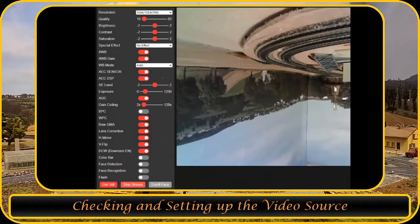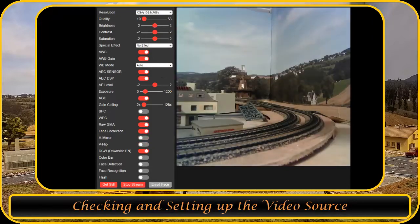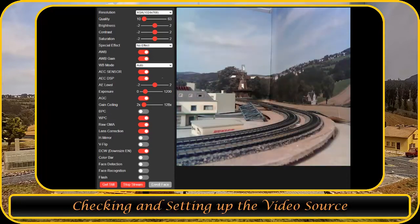Now that everything is set up, let's test the ESP32 camera and set the parameters correctly. I set the camera to 800x600, which looks to be the best for smooth performance. Setting it higher will cause some delays.